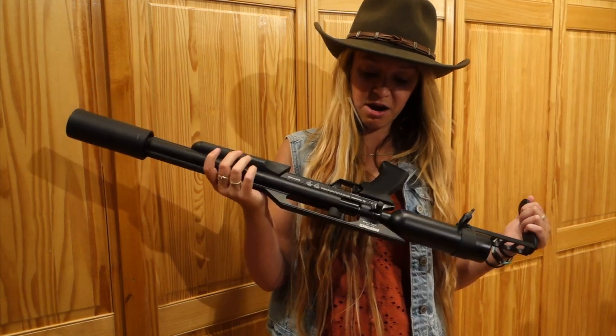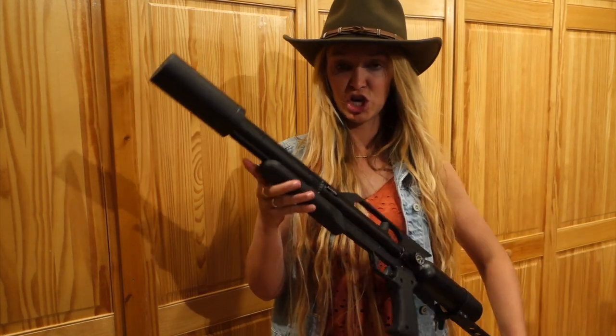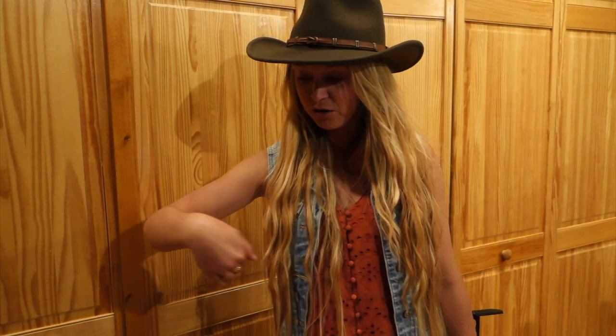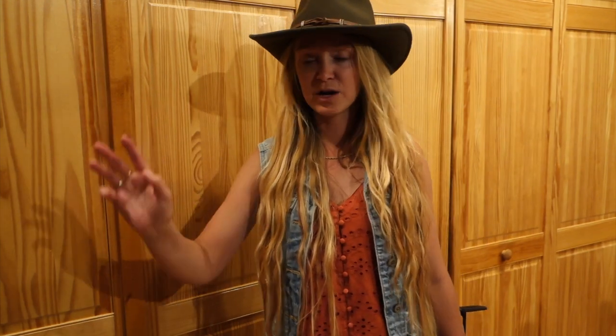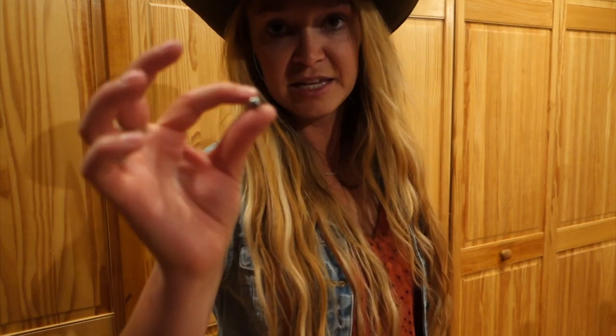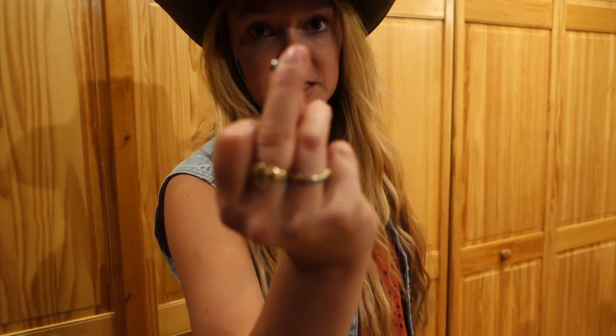Remember, the cool thing about this airgun is that you can adjust the power you're shooting at. If you're hunting, you can crank it up to eight, nine, or ten and really pack a punch. This shoots 25 cal — I actually have some in my pocket. Let me show you what it looks like. My camera is going to have a hard time focusing, but this is what it looks like.